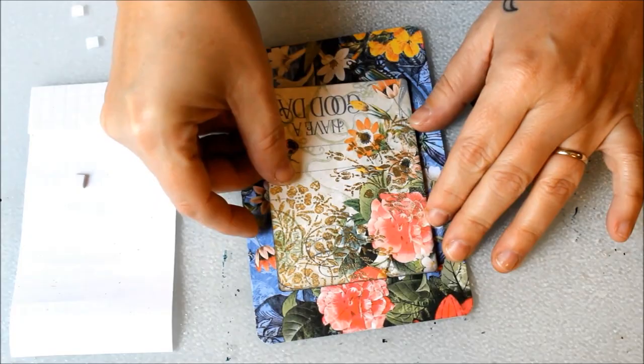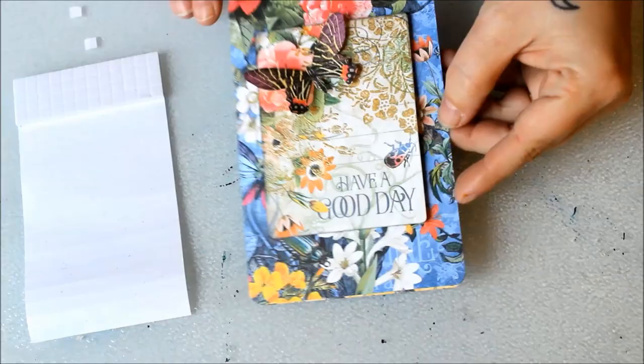Layer those pretty elements and in no time at all you'll have a set of bright and beautiful handmade cards made with Flutter from Graphic 45.